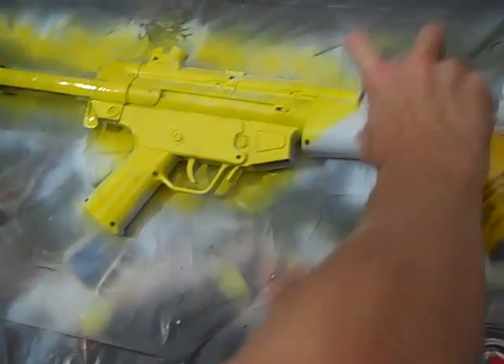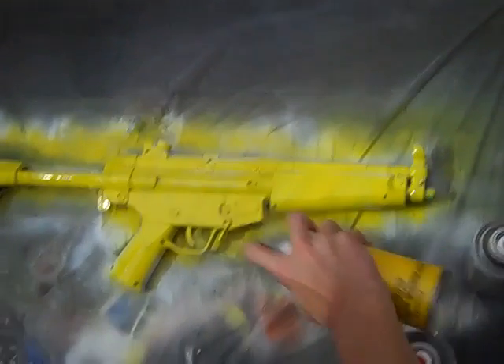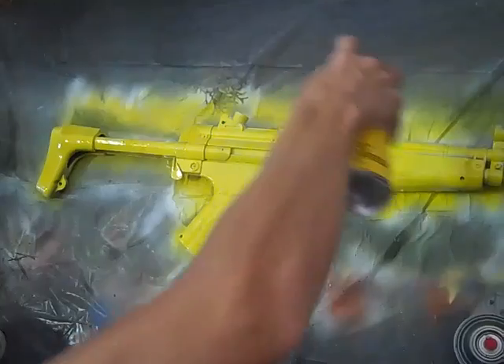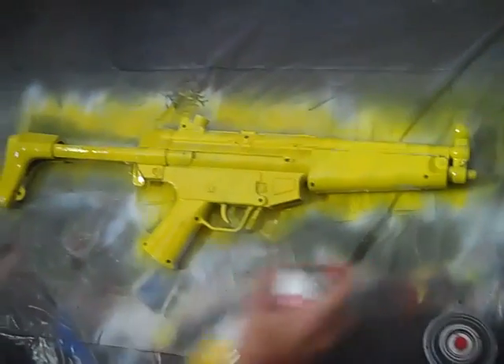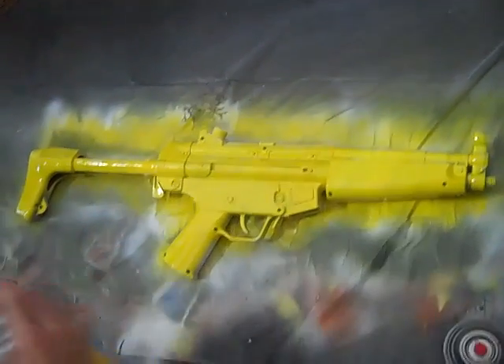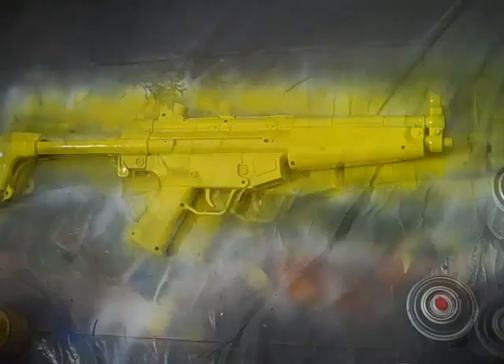Right now I'm using Krylon. It's a really good paint. It's got a nice nozzle. You can paint really fast with it. All right, that's the first coat, and we're going to go on to the next coat, which is going to be white.